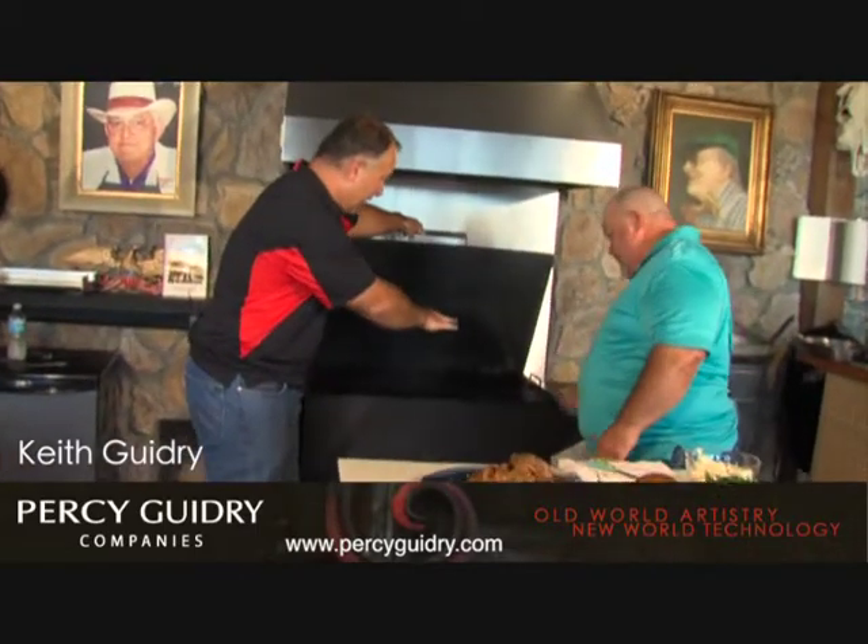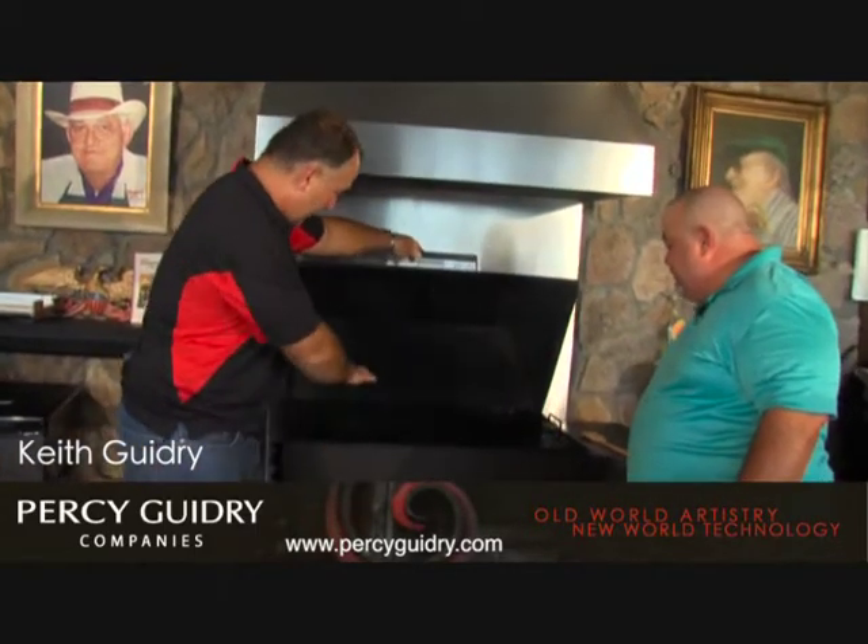We got the Cajun grill lit. Looking good. We got the little skillet for your sauce. The coals are looking real good. Now we're going to come out here and talk about the prep of the shrimp. I want you to explain to the viewers exactly how you got it to look like this. This is not a complicated dish.